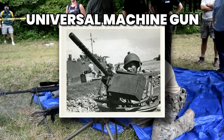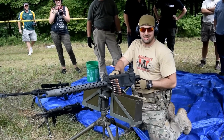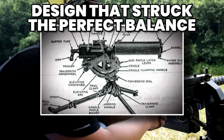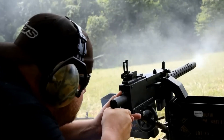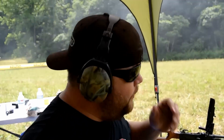The truth is that the M1919 wasn't just a squad gun — it was a universal machine gun system that filled almost every role the U.S. military needed. When we strip away the myths, what we're left with is a picture not of a flawless weapon, but of a design that struck the perfect balance between power, reliability, and adaptability. And that's why it became such a cornerstone of American firepower.